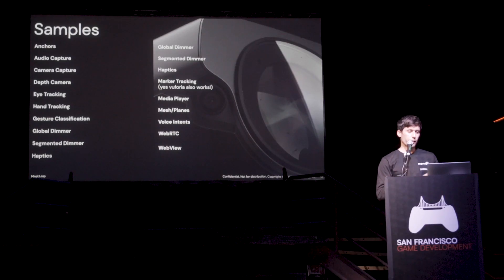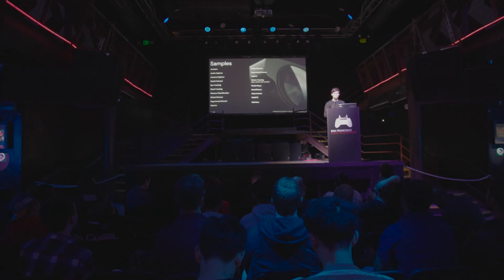Audio capture, camera capture, depth camera, eye tracking, hand tracking — every sort of input is there. If you want to just get the base layer and improve it as much as you want, that's something you can also do.